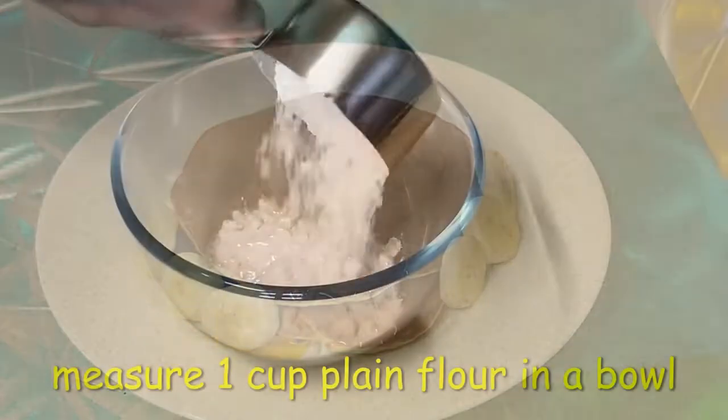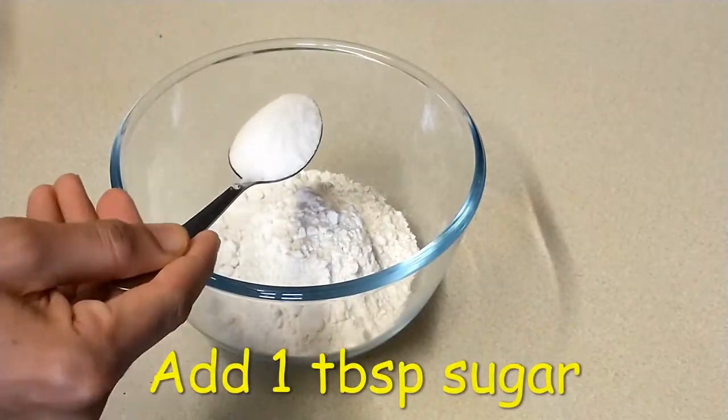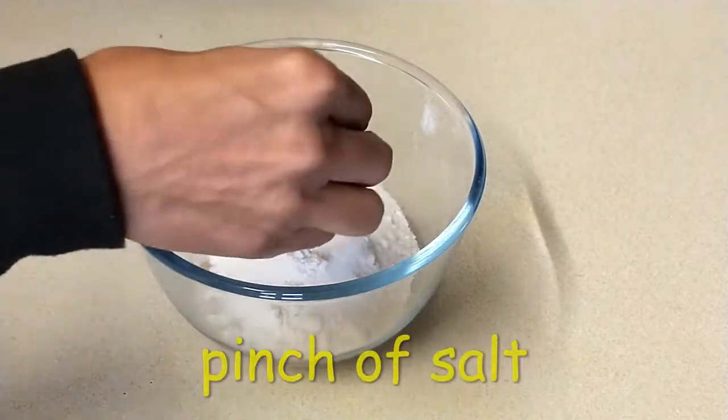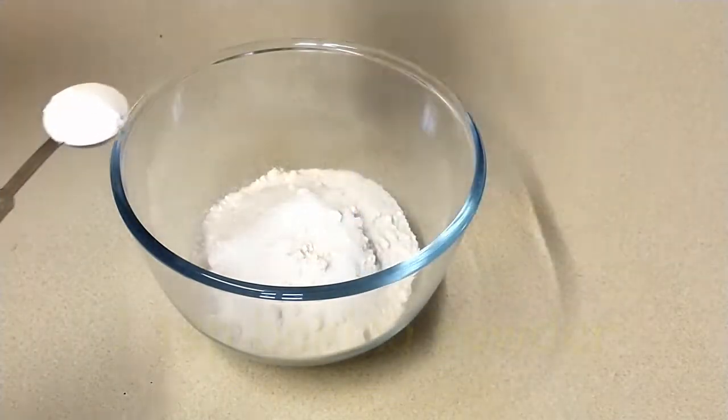1 cup of plain flour, 1 tbsp of baking powder, 1 tsp of baking powder.